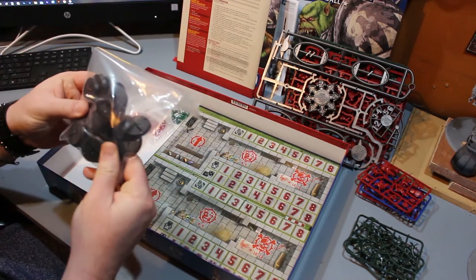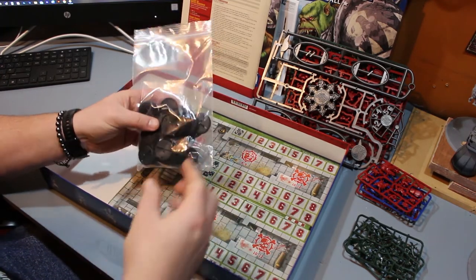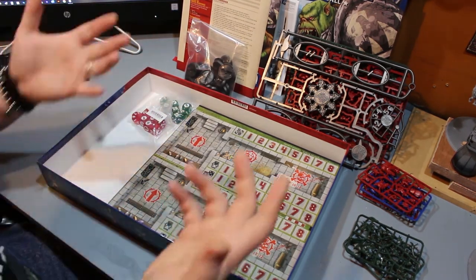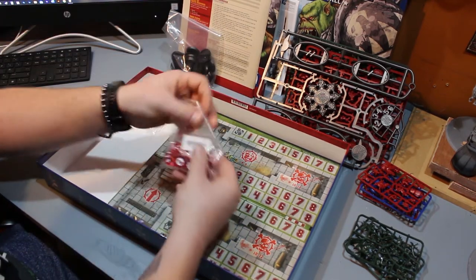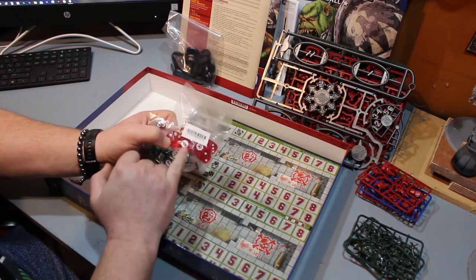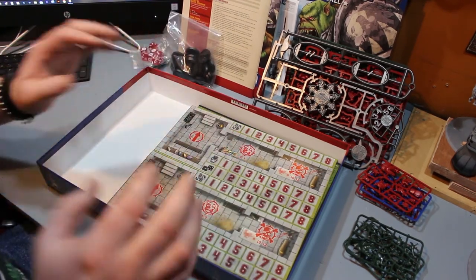You get all your bases — they're all the same size since Blood Bowl is played on measured squares, as you'll see on the pitch. Interestingly these are slotted bases but the models aren't designed for slotted bases, which is a bit odd. You also get your Blood Bowl dice, which are the furthest thing from normal dice. You get two standard dice and then the special dice to determine what happens — you get an injury, a push, or a hit — and you get two different colors for the two different teams.